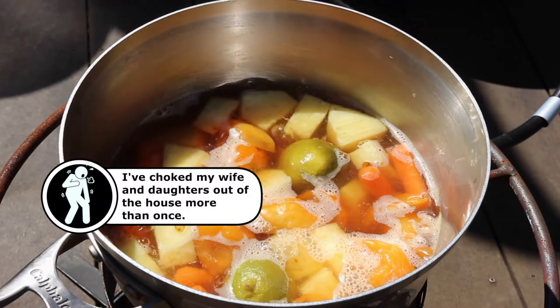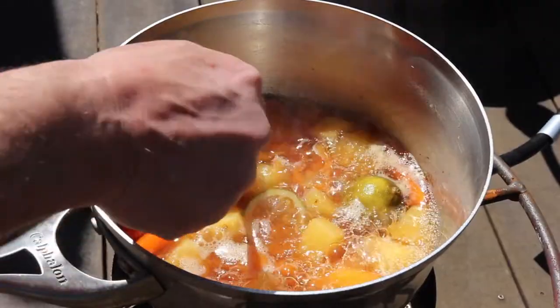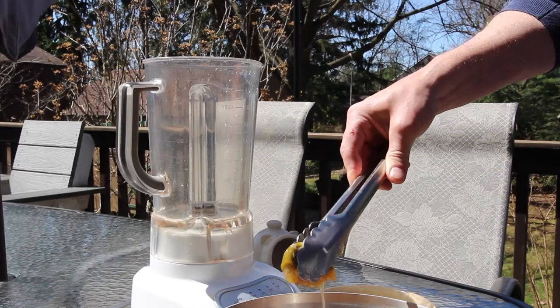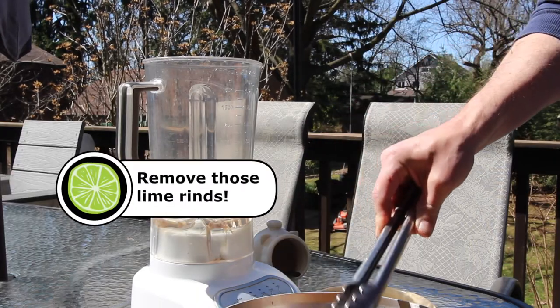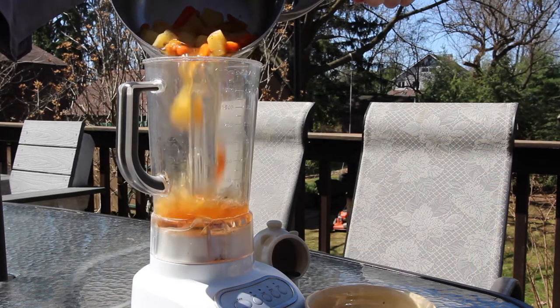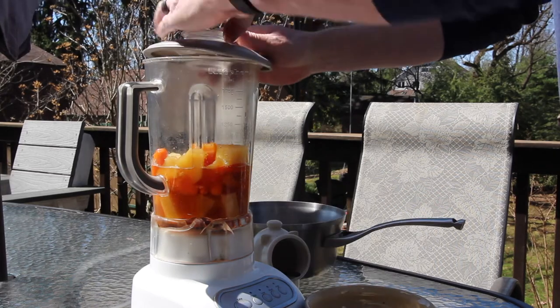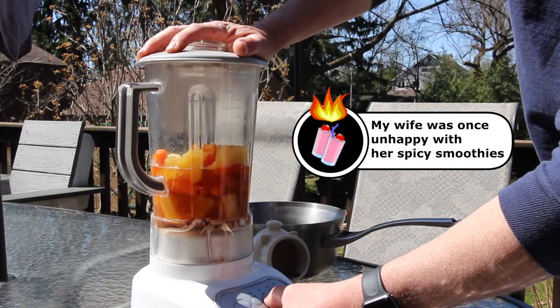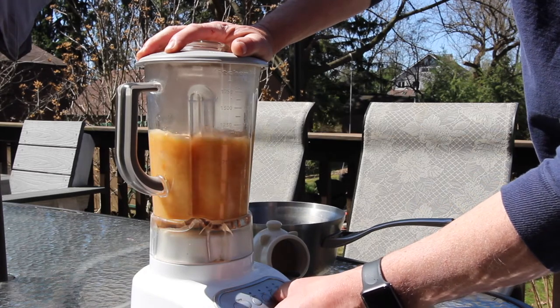I simmer it down for about 30 to 40 minutes. I use the carrots as a gauge to tell me when it's done — when they're softened up a bit, it's time to come off. If you don't have a dedicated blender for mixing sauces like I do, make sure you wash it really good — again, speaking from experience. Puree on high for about one to two minutes.